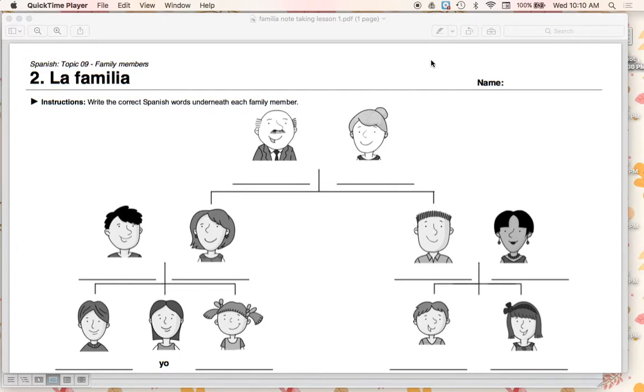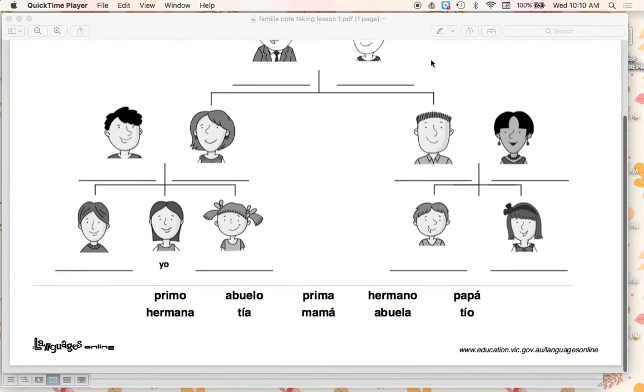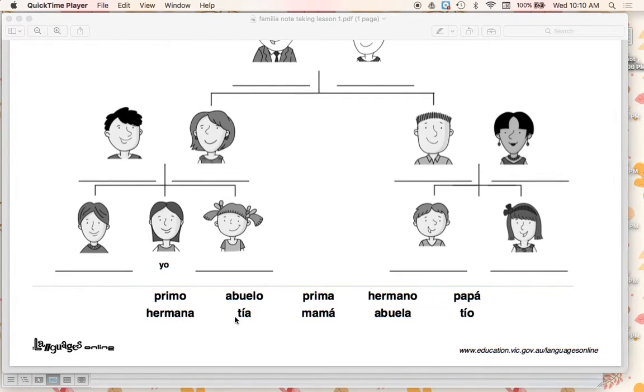Students would also be taking notes for this first lesson on the La Familia note-taking sheet. So here are kind of guides — it has the words spelled out down here. For the novice mid and novice low level, it really does help to have a word bank.